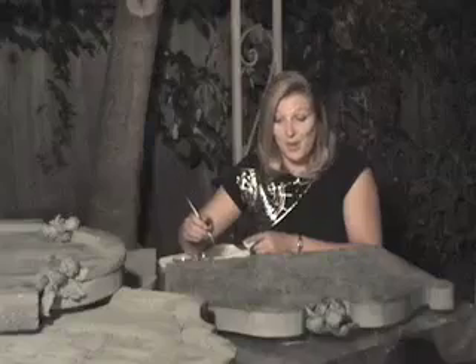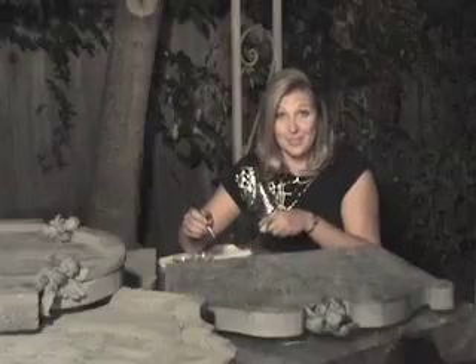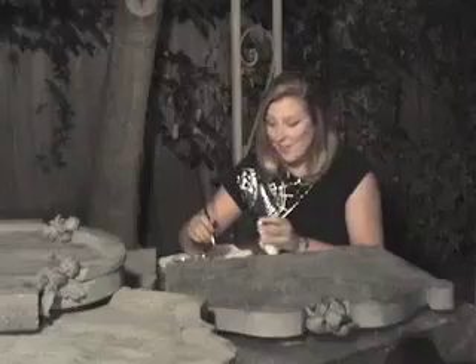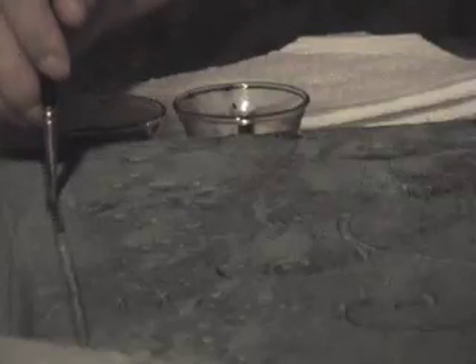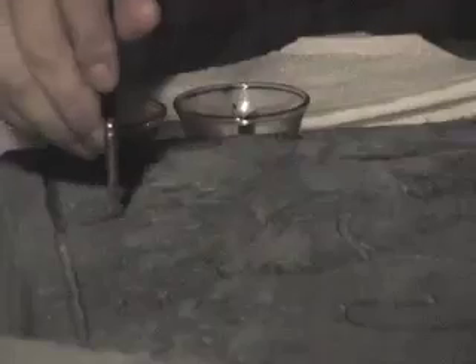Now obviously this is going to take a while because you're painting every single bit you carved. You'll be tempted probably to skip this step, but believe me, it's worth it in the end. If you get a little bit on the outside edge, just dab it really quickly before it dries — then you'll have it in the groove but not on the outside. Keep making sure you don't get too much paint on your brush. Remember you can always add more later, but you can't take it off if it's too dark. Once you get the hang of it, it's more like you're just guiding the very, very runny paint into the grooves where you've carved instead of really painting it.